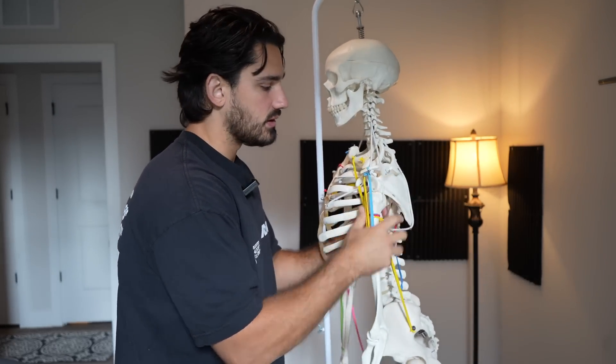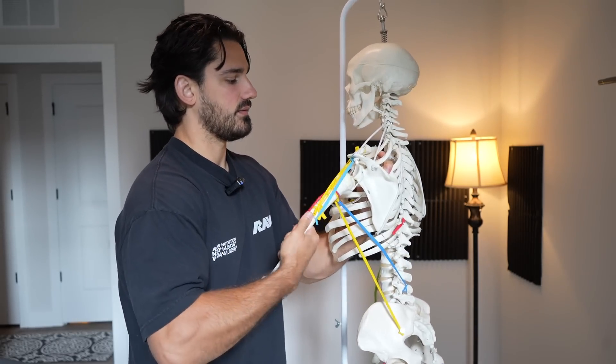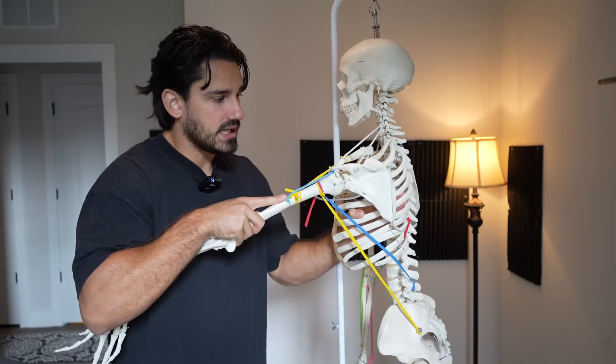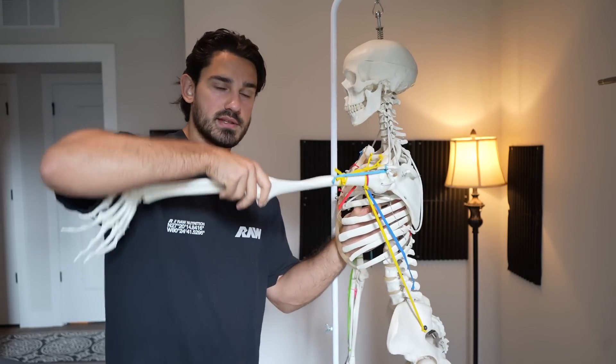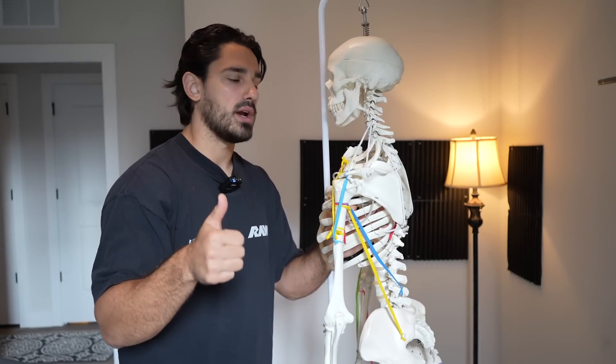From this angle, it would look like moving the shoulder blade backward like so. We would want some kind of resistance that is pulling the arm forward. So if our arm is kind of anywhere in this window and we're pulling our shoulder blade back, that's great rhomboid activity.